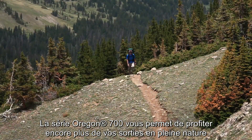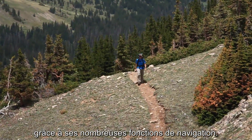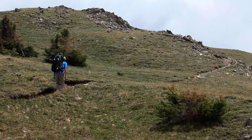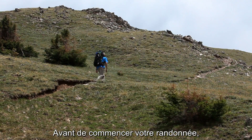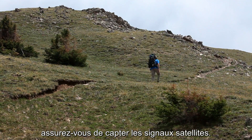The Oregon 700 series lets you find more ways to connect with the great outdoors by offering lots of great navigation features. Before you can go hiking, geocaching or adventuring with your Oregon, make sure it has acquired a satellite signal.